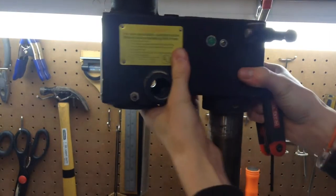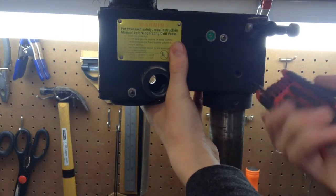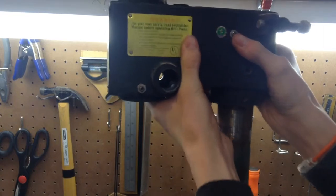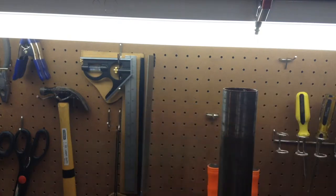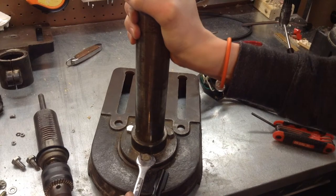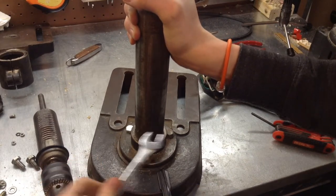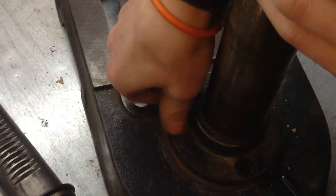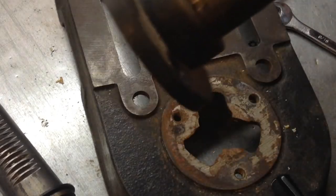Looks like this will just slide off. I might have to loosen these a little bit more. Just shake it — and there it goes. There we go. It's moving. And I'm just going to take all these out. And there we go.